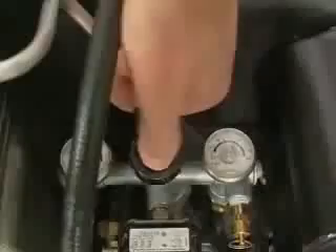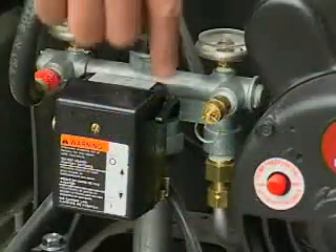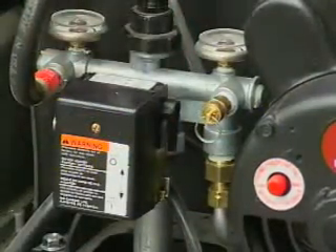Then attach the air compressor to the inlet of the SAM. Adjust the air compressor so that the pressure is no more than 10 to 15 PSI above the water pressure. Warning: when using the SAM, do not let air pressure exceed water pressure by more than 10 to 15 PSI, or toilet float valves, hot water tanks, and faucet valves could be damaged.